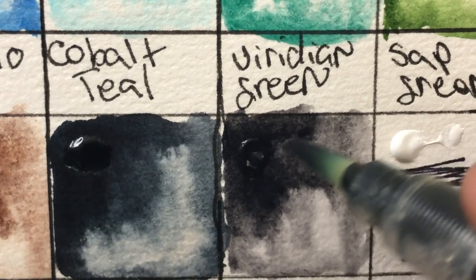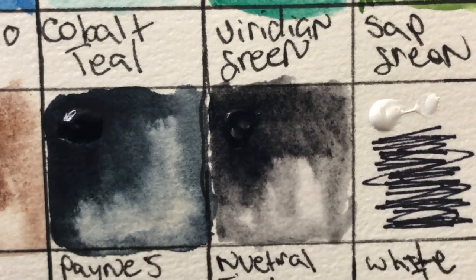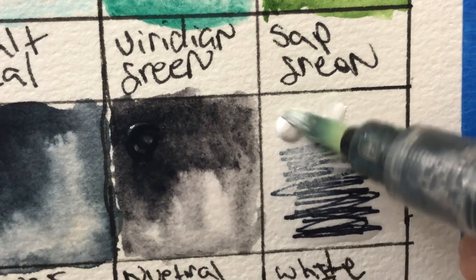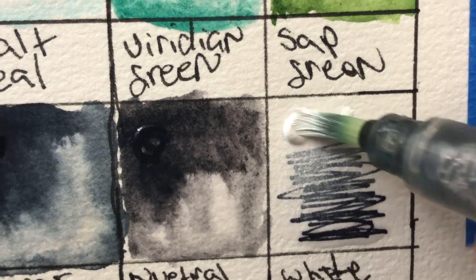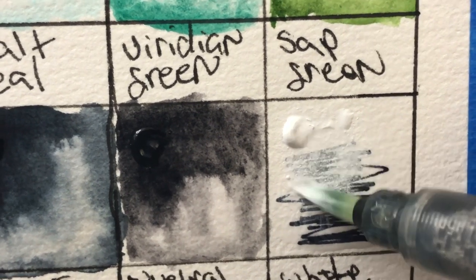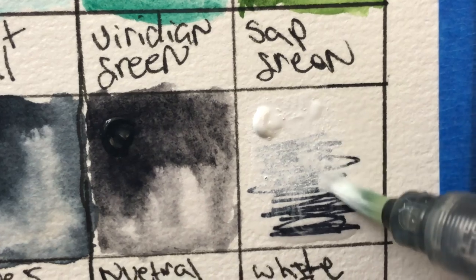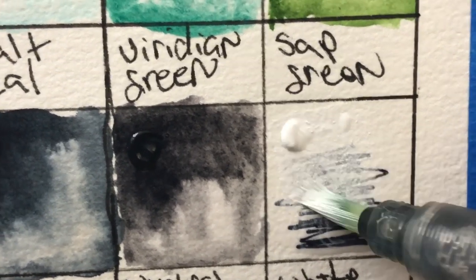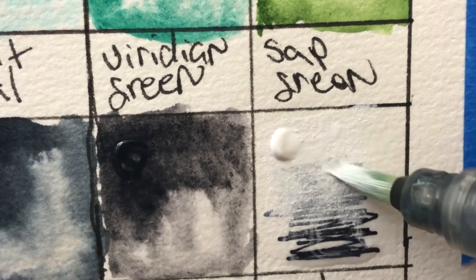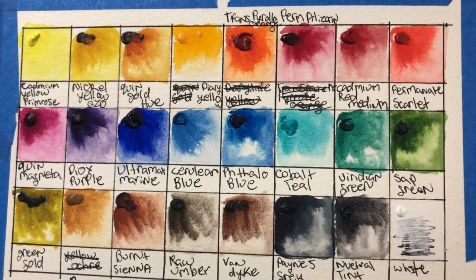The last color is the white, which I didn't really use in this set since I've been won over by buff titanium. But this white uses the same pigment as buff titanium — it's an opaque white, and I actually like it a little bit better than the Sennelier opaque white I've been using when I need a true white. Alright, next we're going to do some comparison and mixing charts.